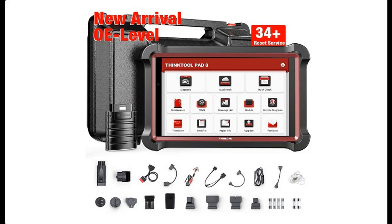Introducing the ThinkTool Pad 8 Professional Bidirectional Diagnostic Scan Tool — a wireless all-system reader for all vehicles, featuring 34 reset services, ECU coding, key programming, ABS bleed, and oil reset.